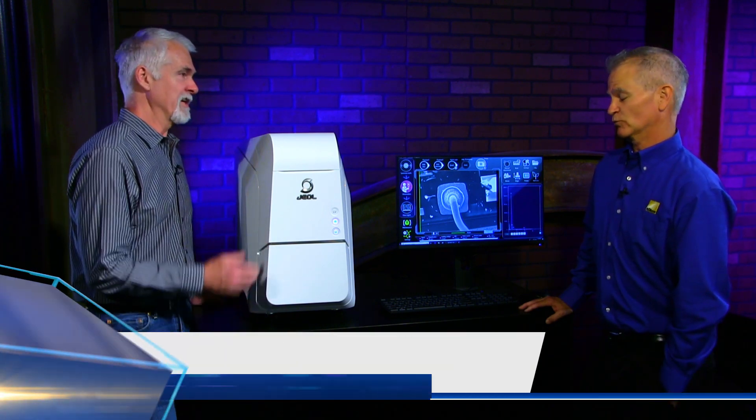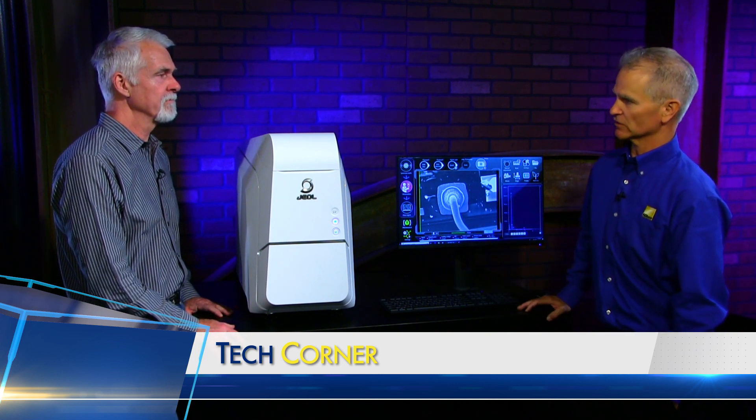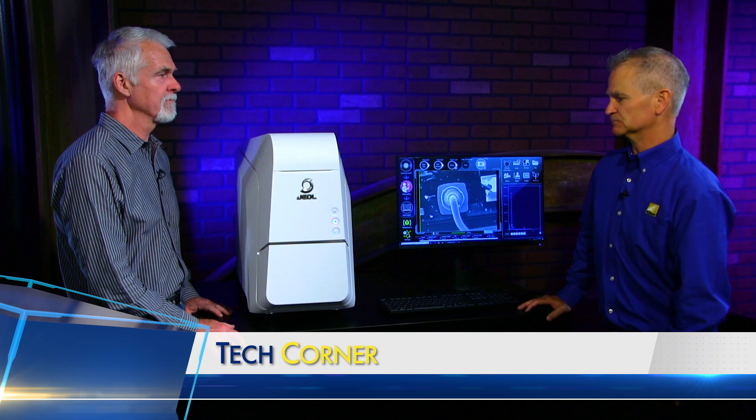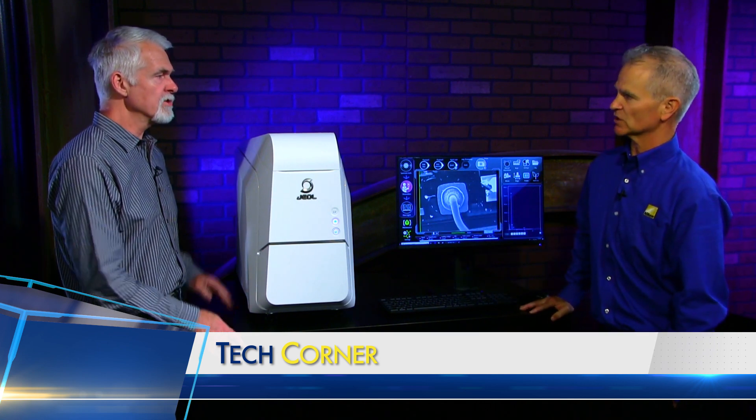Very quickly, within a couple of minutes, you get an image. Is that good enough, or maybe you have to take it somewhere for multiple hundreds of thousands of magnification? That is one application, but we also sell these just as a standalone. Maybe somebody just wants to get started and they need an SEM — maybe this has enough features that's all they need is just the benchtop system.